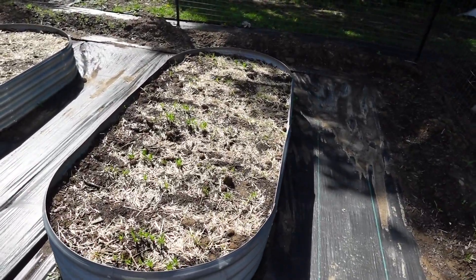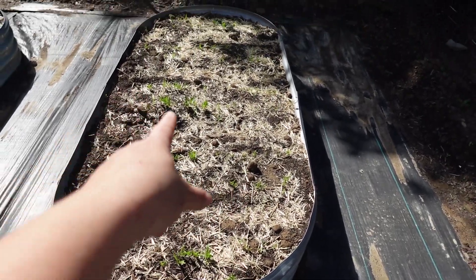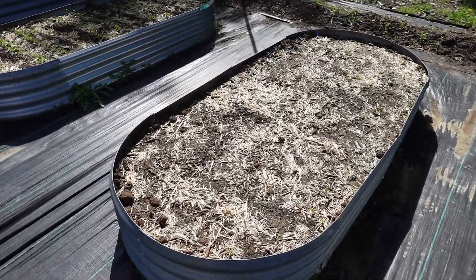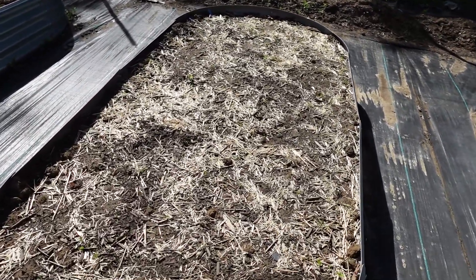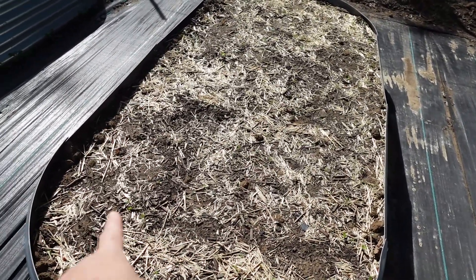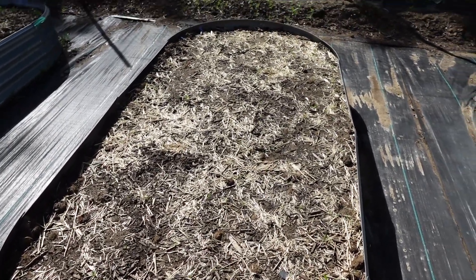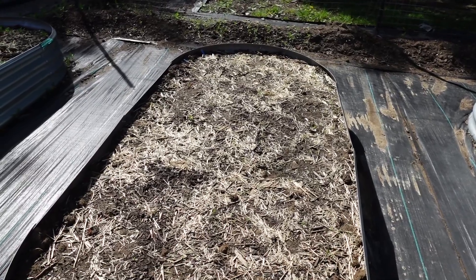Over here we've got spinach and onions in between them, and it's grown well. This one is one of the first ones I planted — it's a mix of lettuce and carrots and it's very slowly growing and quite sporadic. I'm going to have to reseed here.